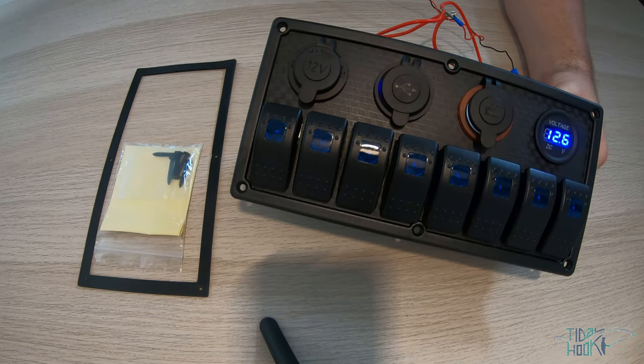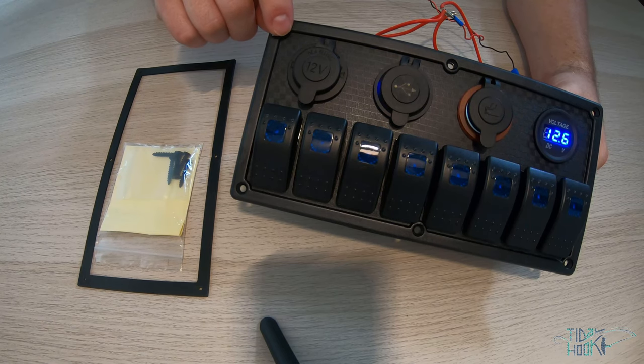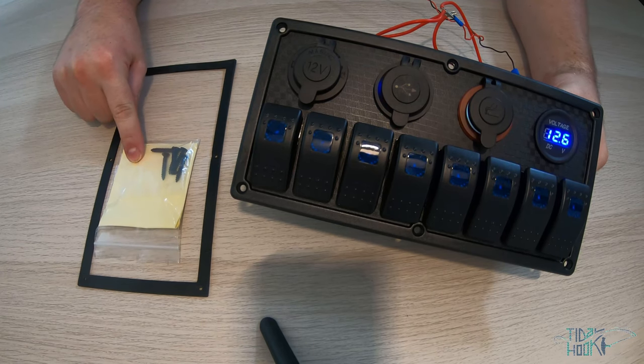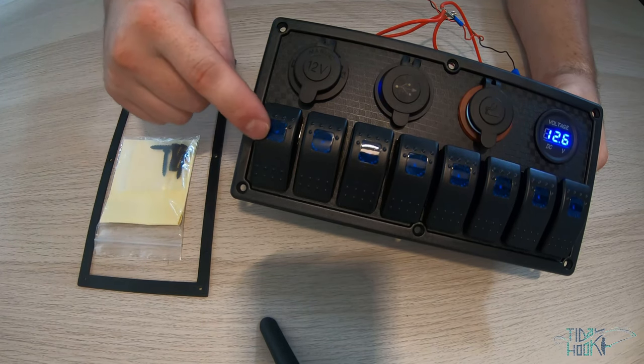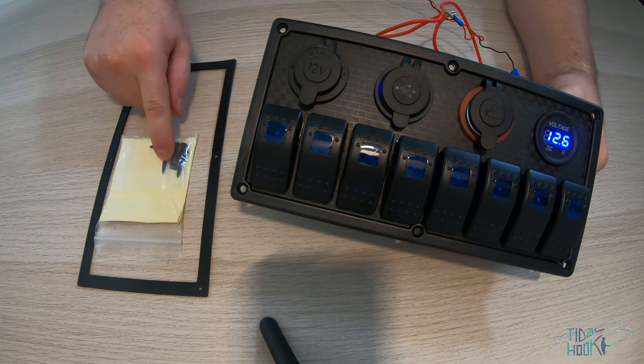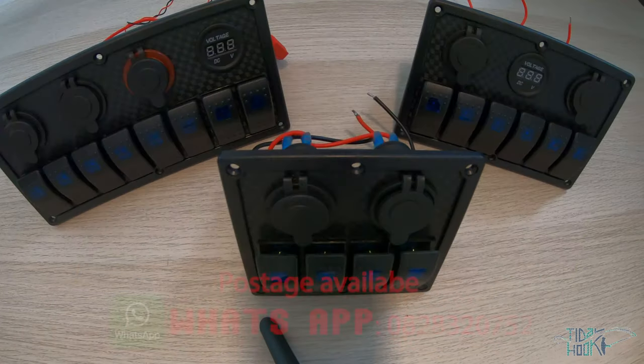Also included with all our switch panels are UV resistant waterproof socket caps, a UV resistant panel housing, marine grade pre-wired connections, a stick-on custom label pack for the backlit switch indicators, mounting hardware, and a marine backing gasket for sealed installation. Thanks for watching.